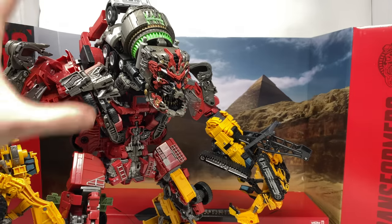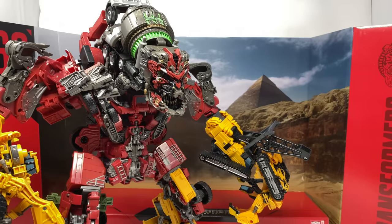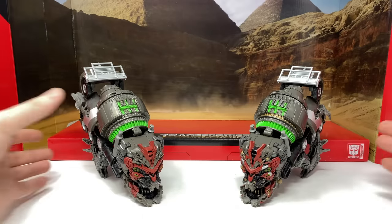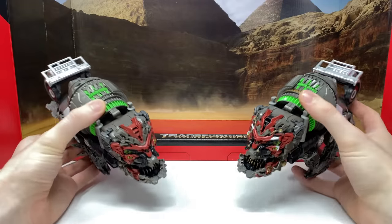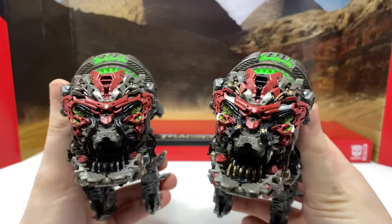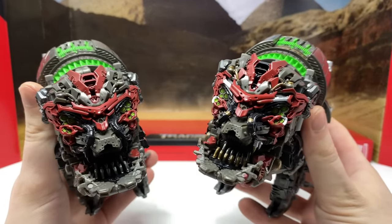I'm going to break the individual components of Devastator down and give you a close side-by-side comparison with the original version, then show a full shot of both combined versions, then robot mode, and finally vehicle mode. Starting the comparisons with what is in my opinion the figure with the most paint application changes — here we have Mixmaster. The paint applications in combined mode are drastically different; we have so much more paint application on the new box set version.